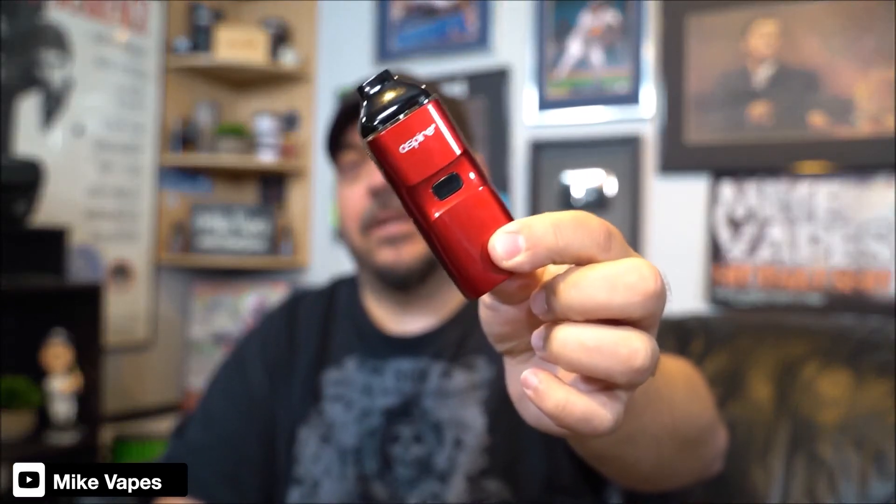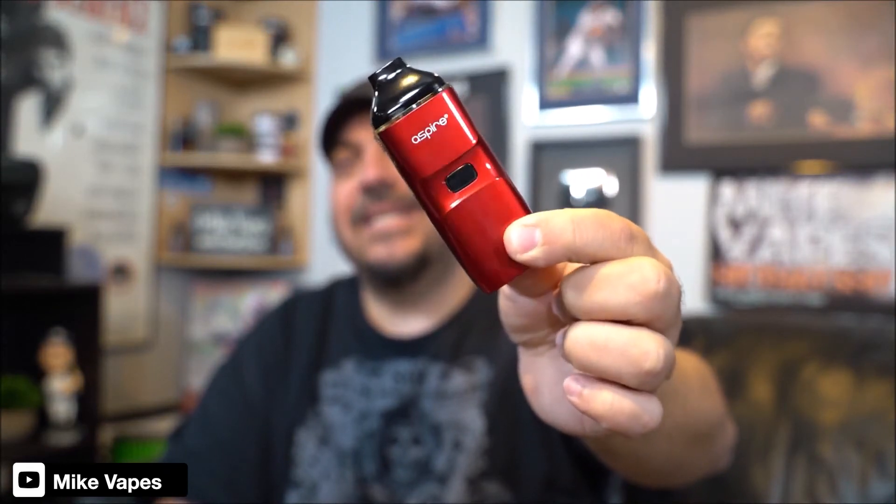This one, hands down — the way they designed it, the way it operates for the airflow, the feeling on this, and the way it hits — I think it's the best all-in-one device on the market: the Breeze NXT by Aspire.